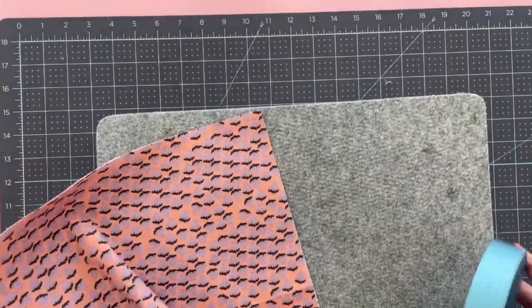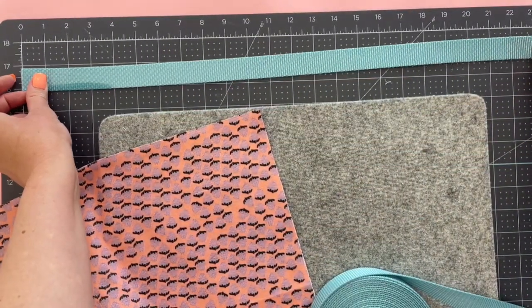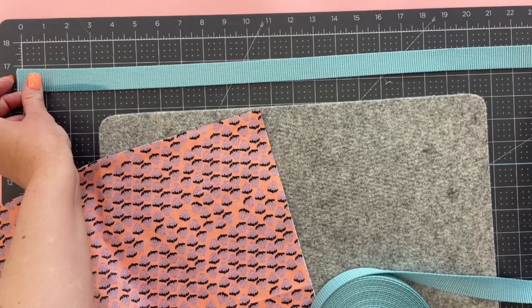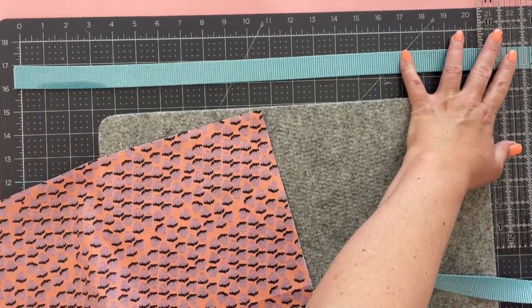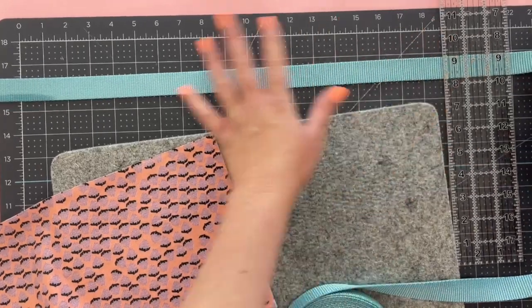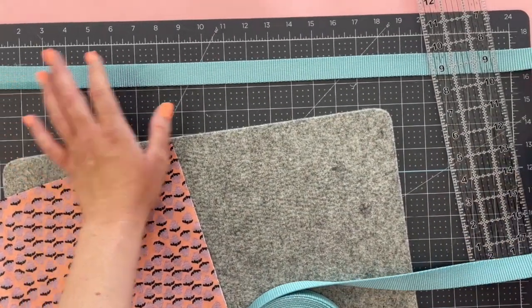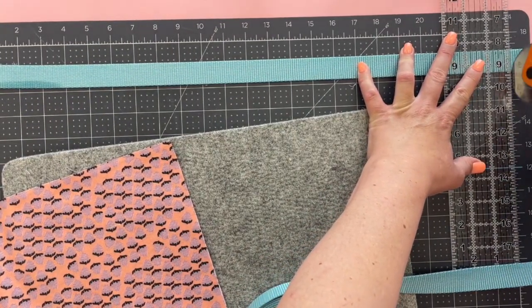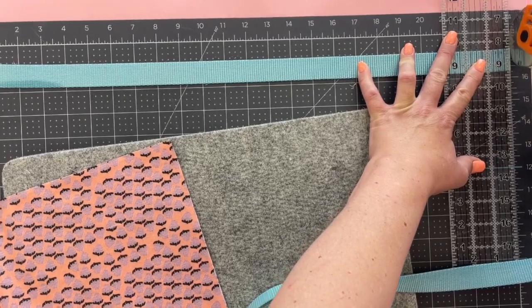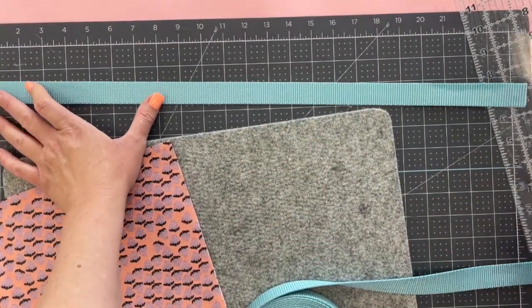We're going to prep our webbing first — our nylon webbing. These are going to be the straps and we need two straps 24 inches long. I'm just using my ruler here and I'm going to use a rotary cutter to cut these as crisp as possible. And I'm going to trim up the other side too.